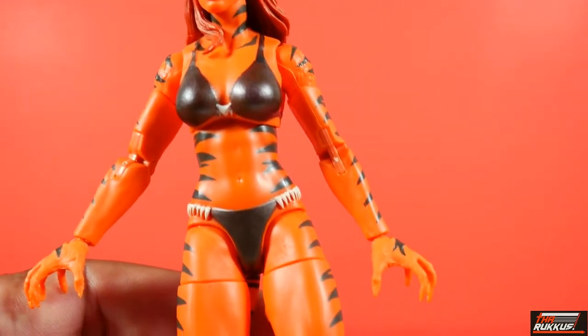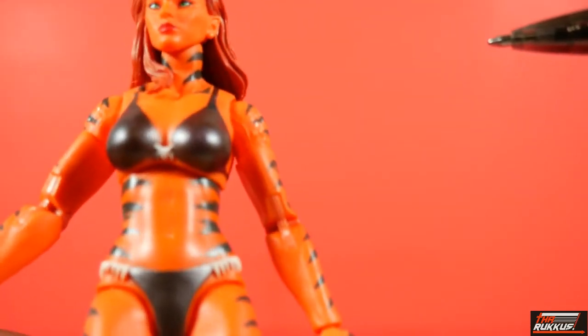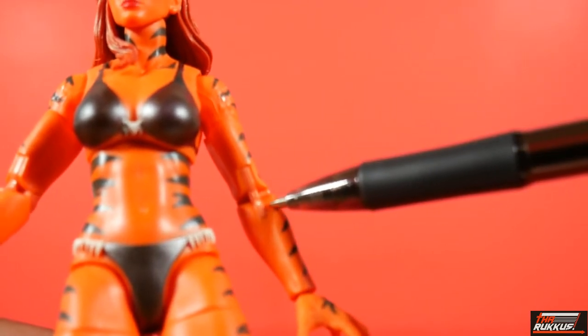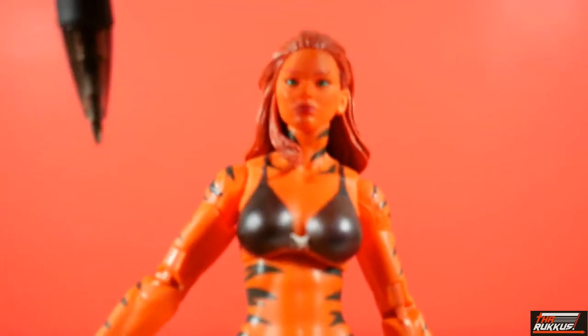I do have some paint chips. Right there — the inner elbow. Both sides, unfortunately.